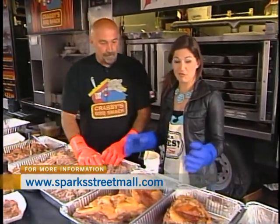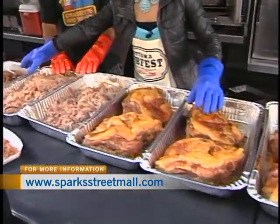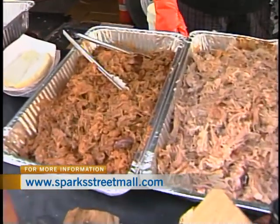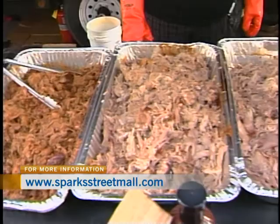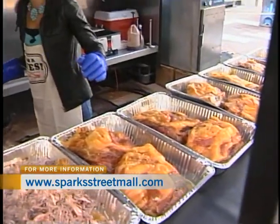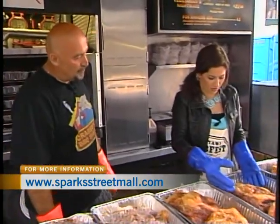We're starting off with perfecting pulled pork. We've got the before and after here, so I'm working towards perfecting my pulled pork skills. How many of these pork shoulders will you go through in a weekend? It's going to be about 3,000 pounds. So how much does each one of these weigh? About 8 to 10 pounds before cooking, so probably about 7 pounds now.